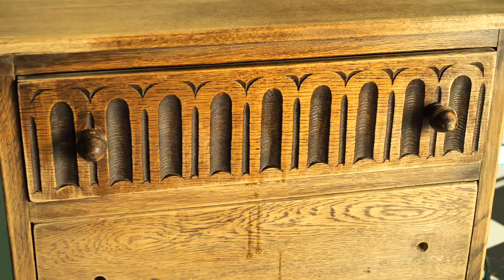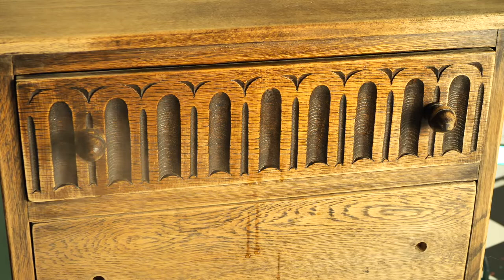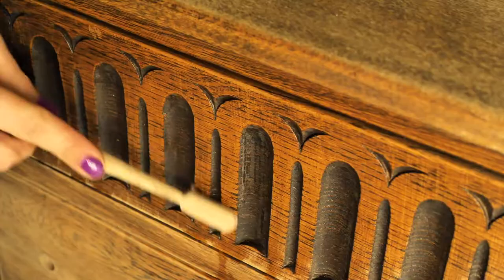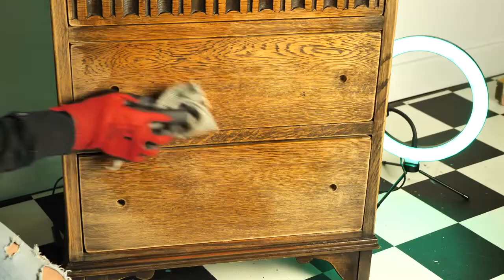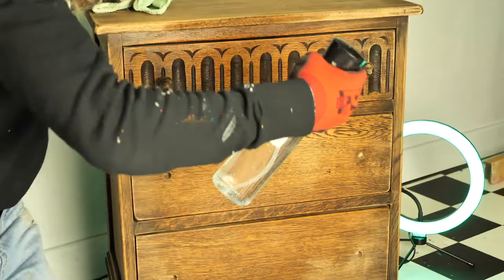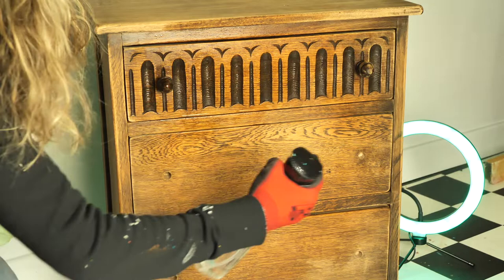I cleaned the whole piece with White Lightening, which is Dixibel Furniture Cleaner, and I rubbed all the dirt away. I used a toothbrush to clean in between the details and I switched to an abrasive cloth for the rest of the piece. Then I rinsed the whole piece two times, only with water, to get rid of any leftover solution.